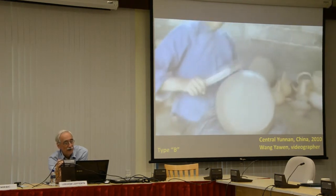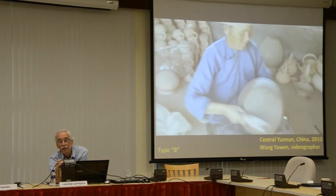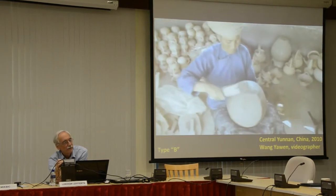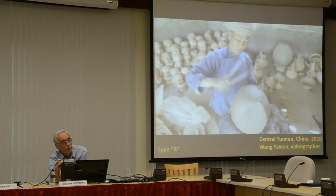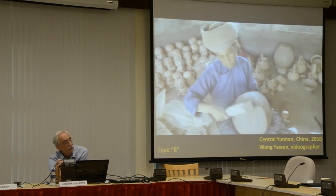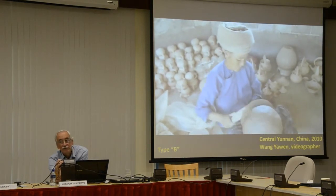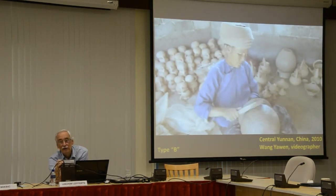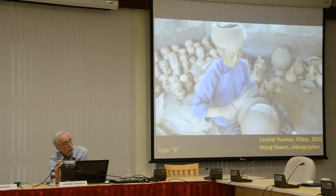Then she lets it dry and brings it back. And now she's finally pounding out the round base. By this time, the clay is leather-hard. So she doesn't really have to worry about it breaking—if she's been slow enough and dry enough, she can really pound it, as you can hear.